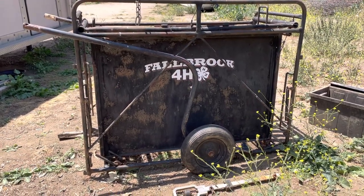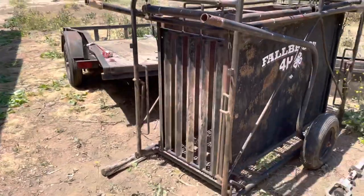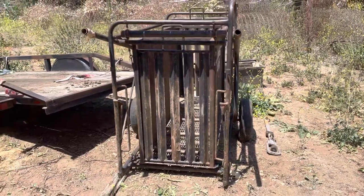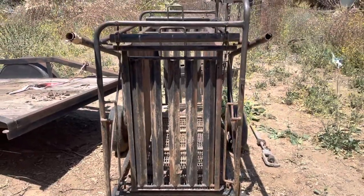Here's how to set up the pig scale. First, you want to make sure that it's level. This is not a great example of level — we are in a back corner of the ranch — but it's about as level as I could get. I put a piece of wood under the corner so it's kind of level.